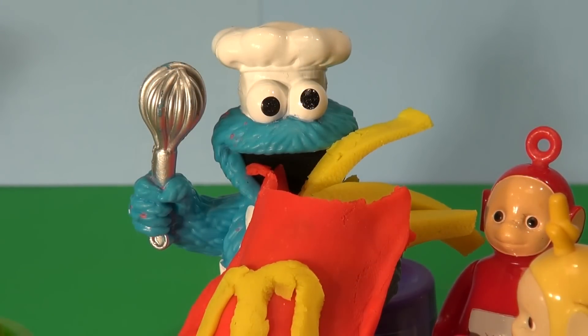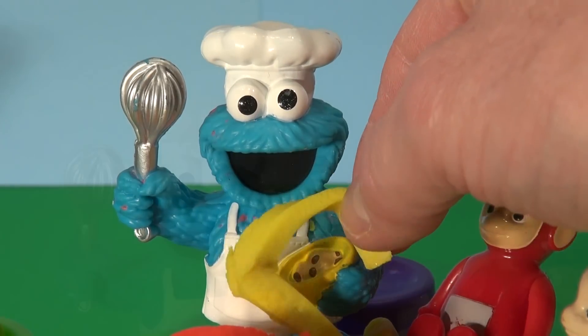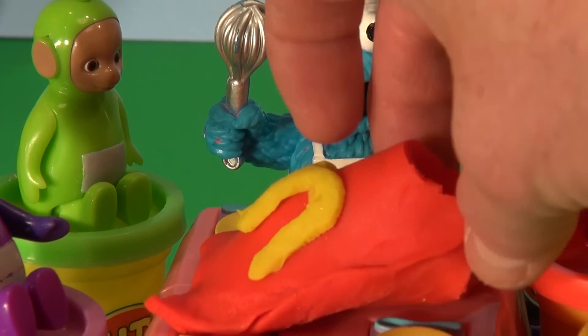Now to devour these fries. Num num num, says Cookie Monster. These are delicious. Before you know it, the burger and the fries were gone. And the container's empty.